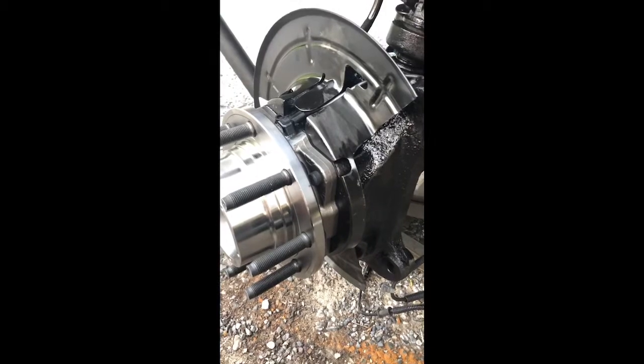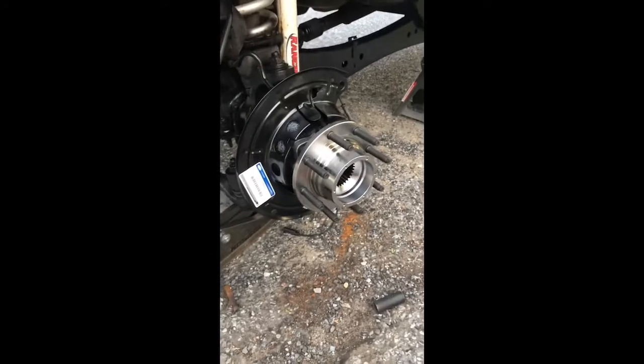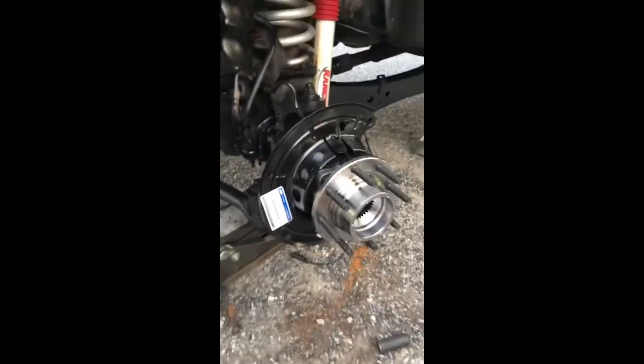I probably should have taken a small reamer and cleaned out those bores and holes, but it kind of escaped me. I've had this truck up on jack stands for three days now, because every time I turn around I need to order another seal or another part, or something was broken and Ford didn't have anything. I'm still pretty surprised that Amazon delivered on Easter Sunday.